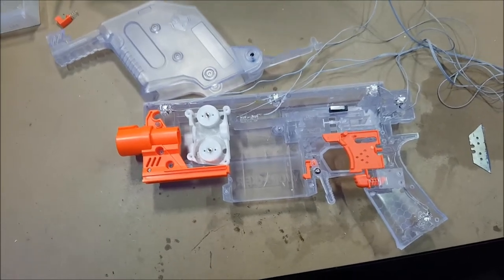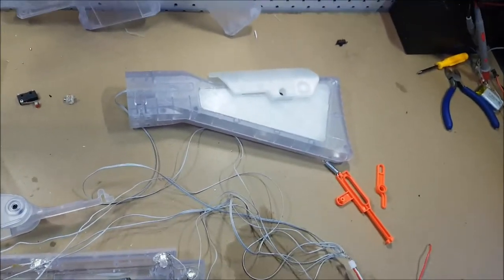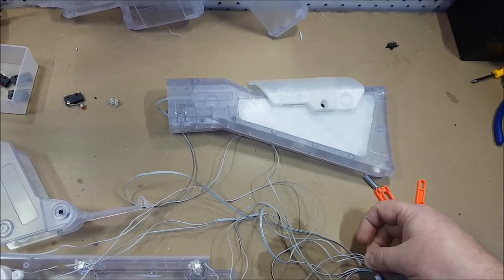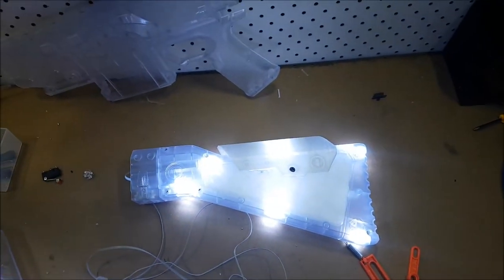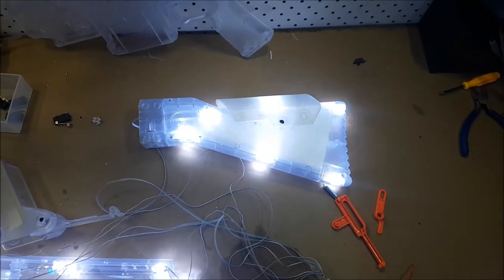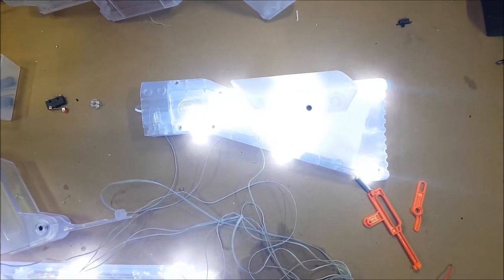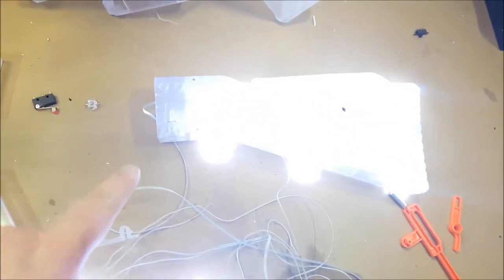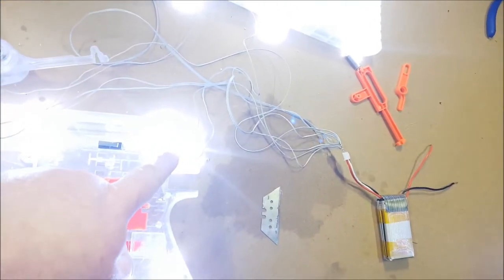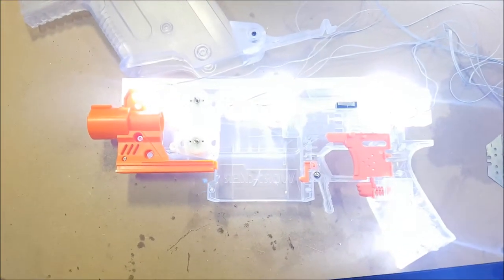So we'll keep going and get more LEDs into place. The stock has been done — I've put all the LEDs in place for the stock so it now illuminates. The camera will automatically adjust the lighting, but if I bring it up to what it actually is in here, that's the brightness of the LEDs in the blaster so far. Because there's a gap at the front here, I've put another couple of LEDs at the back to illuminate this section at the front where it's a bit of a gap. Getting there, slowly but surely.